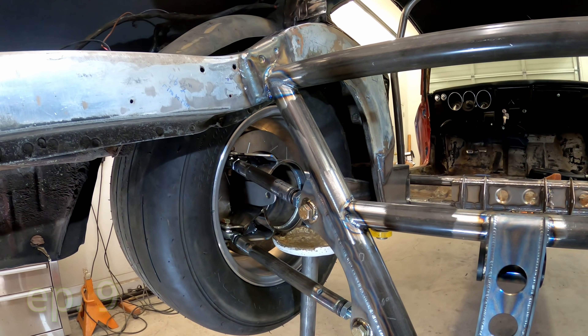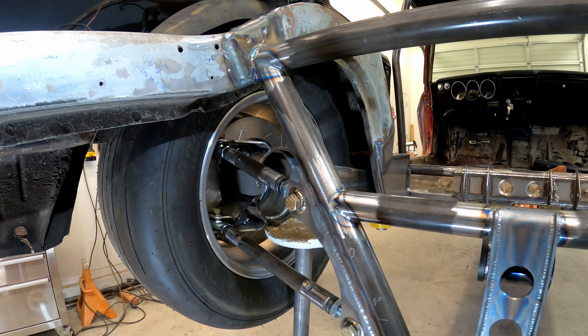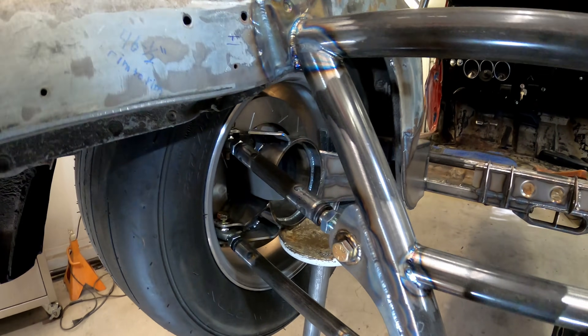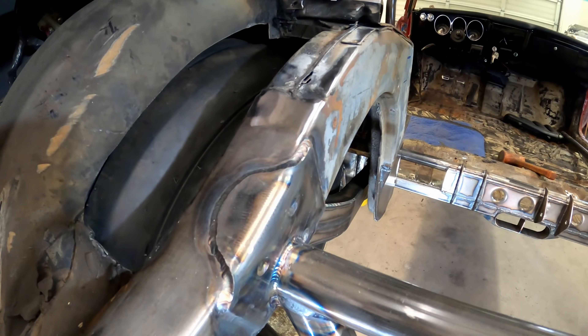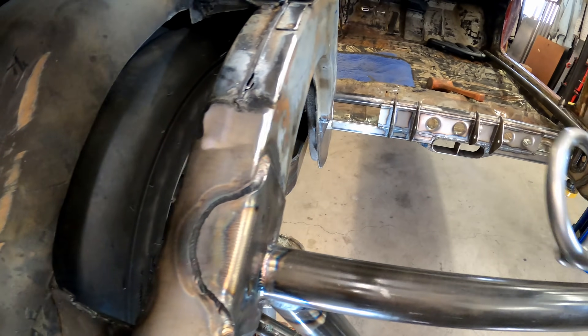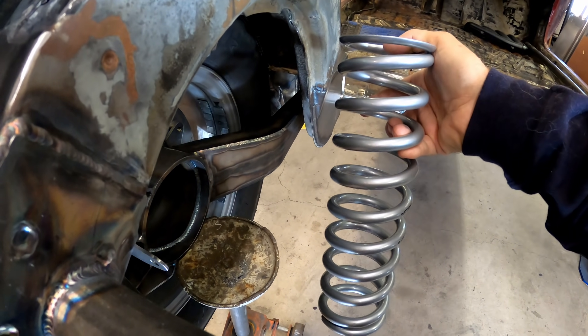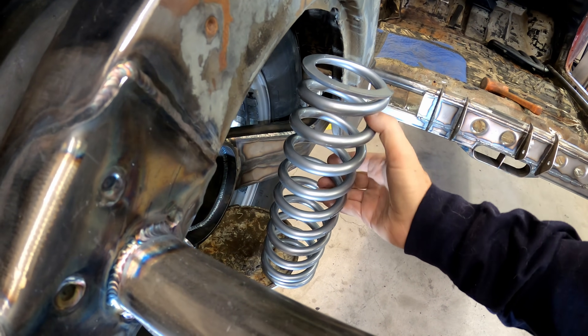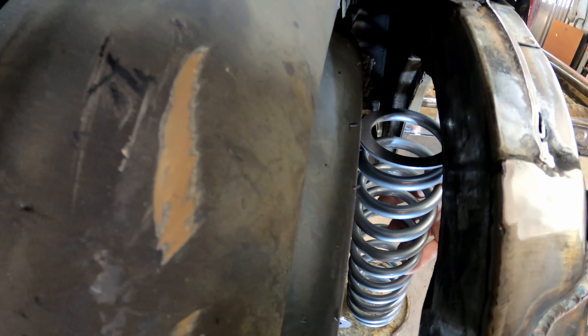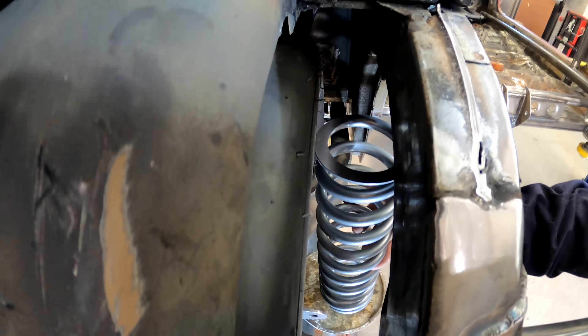I'm at the point where the rear of the car has to be sprung, meaning it needs shocks and coil springs. But where to put them? Since the width of the wider tires is all to the inside, I don't think there would be enough room between the tire and the frame rail. And lo and behold, there is not enough room unless major surgery is done on the frame rail. I need another plan.